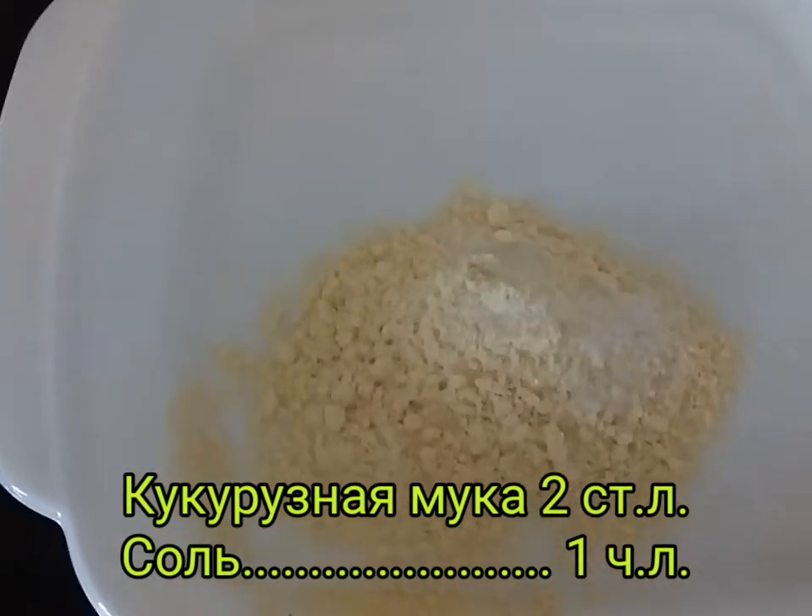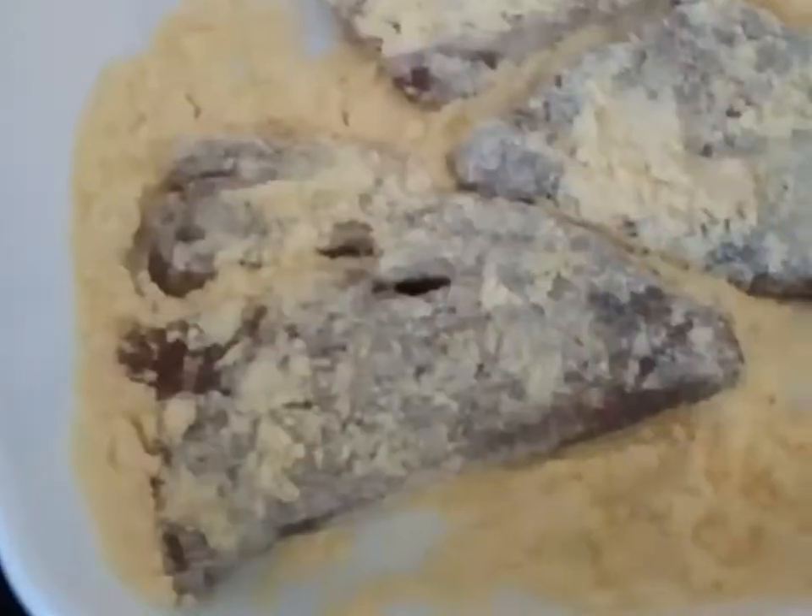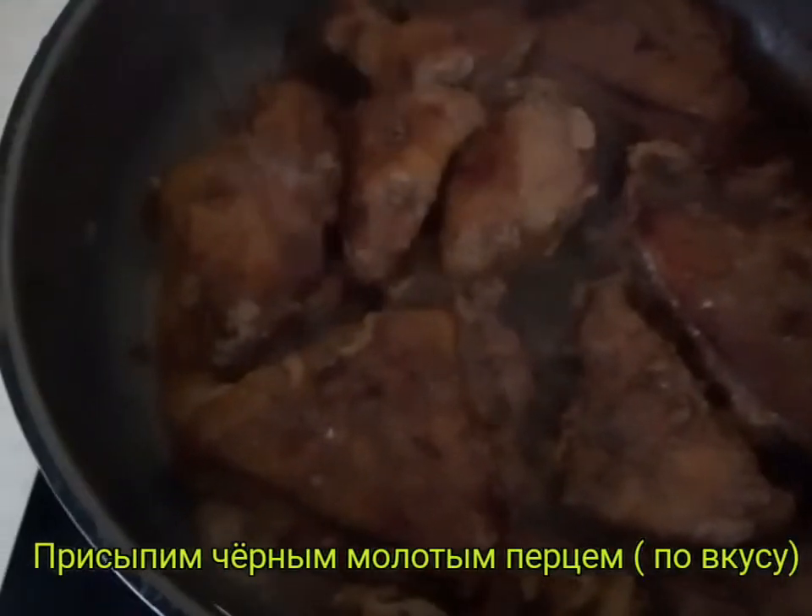В кукурузную муку добавляем соль. Обваляем стейки печени в муке и обжарим с двух сторон. Готовую обжаренную печень присыпем чёрным молотым перцем. (Add salt to the cornflour. Coat the liver steaks in flour and fry on both sides. Sprinkle the finished fried liver with ground black pepper.)